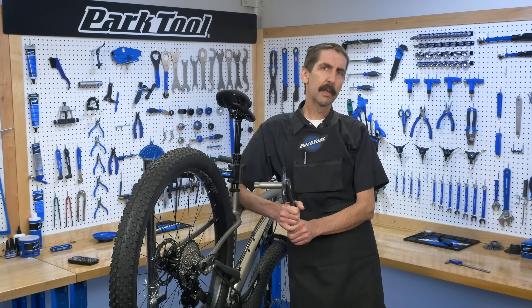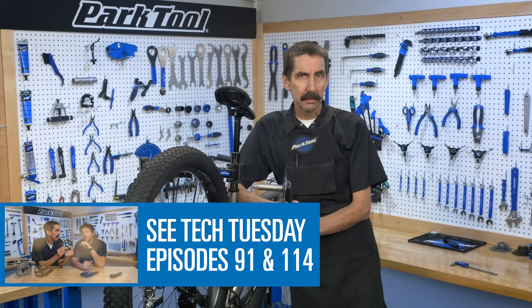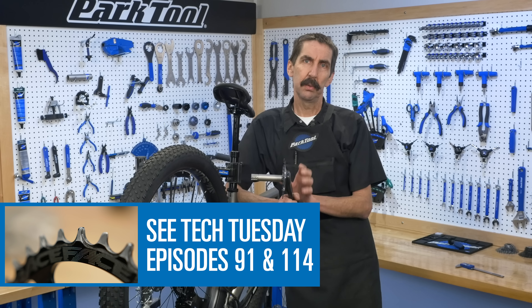Hello, Calvin Jones here with the Park Tool Company. In past episodes we've discussed the one-by system. If you have a one-by or converted to a one-by and you're having shifting problems, it might be because of chain line issues.